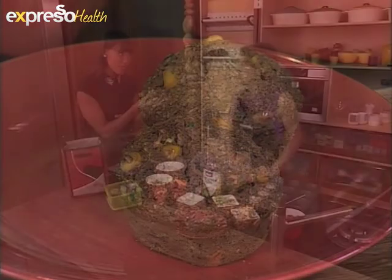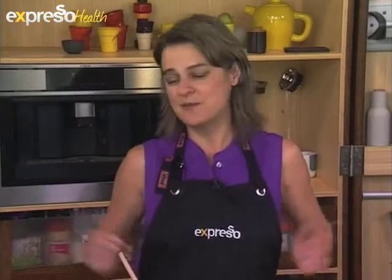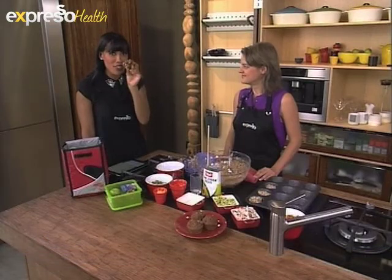People can get you on your Facebook page, right? Yes — moms that want to ask questions about nutrition for their children, and anybody else, my Facebook page address is Andrea Duplessis Vital Experts. Go on, parents — you can definitely try this. This is a great way to get your kids to eat healthily, but in a very interesting way.